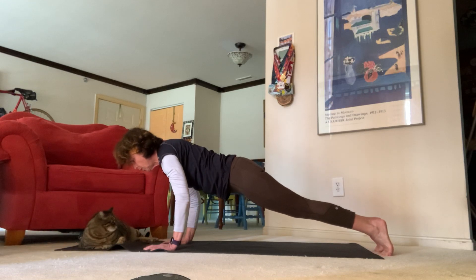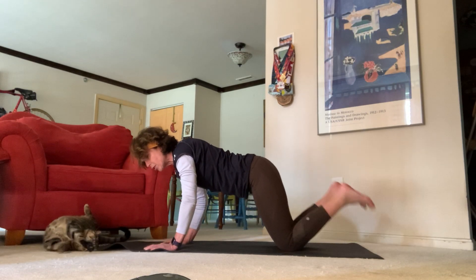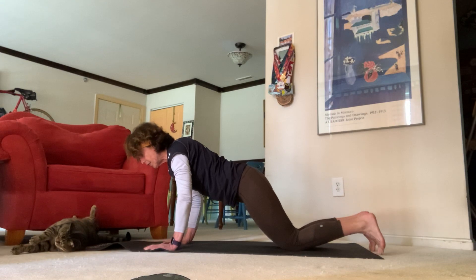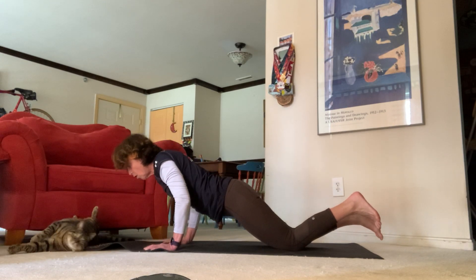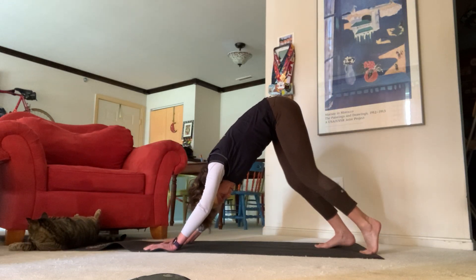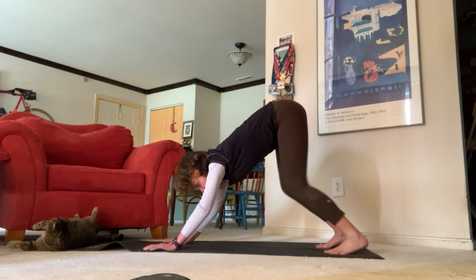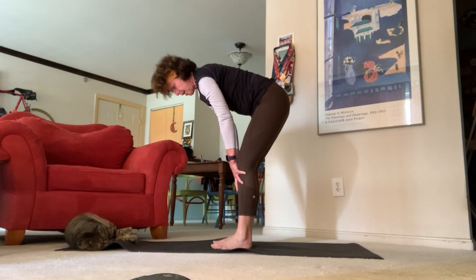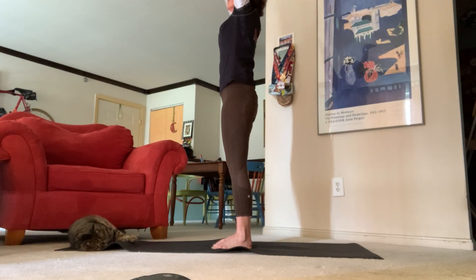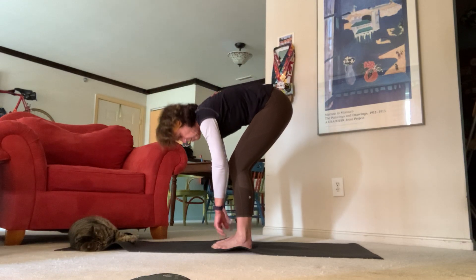Now we're going to come down into our low plank, bringing our elbows towards our side. Remember, with low planks you always have the option to come down on your knees if you'd like to focus more on your shoulders. In our low plank, we'll come all the way down, shine our chest, then exhale back to downward facing dog. Take your nice breath in here, inhale look towards your hands, come all the way back up.